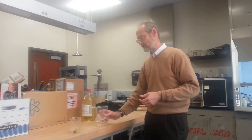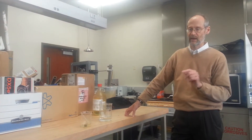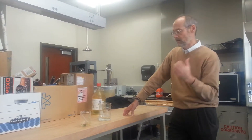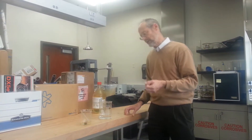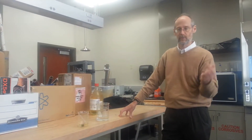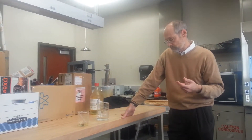So in Part B of this demonstration, I'm going to do something they teach you to never do in chemistry lab, and that's to add water to an acid — you're supposed to add acid to water. The reason for that is because the enthalpy of mixing is significant when you add acid to water, and it's possible to get splattering and things like that.